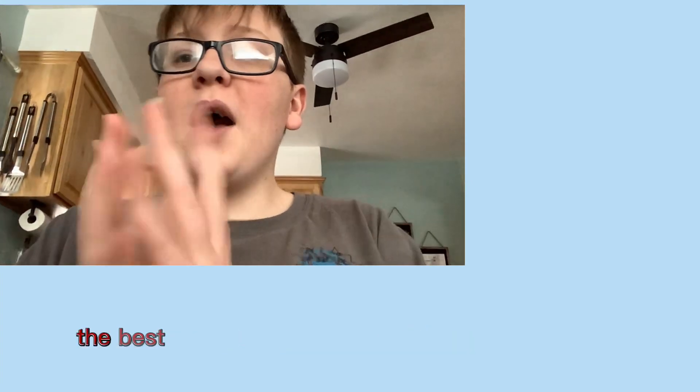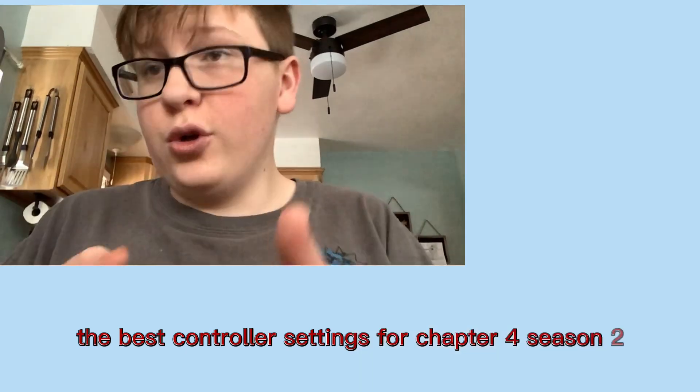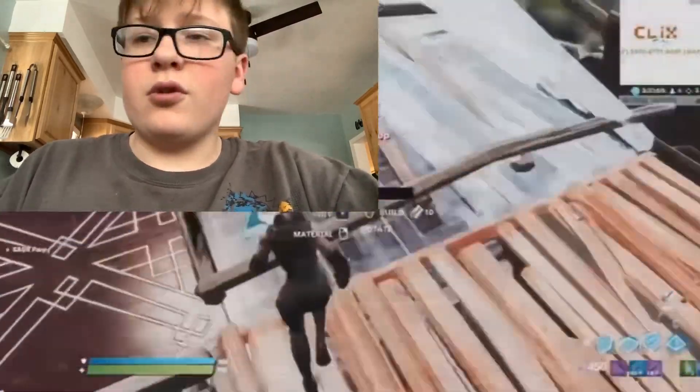Today I'm going to be talking about the best controller settings for chapter 4, season 2. On the slide hold time, you can have a 125 or 150 — it doesn't really matter.